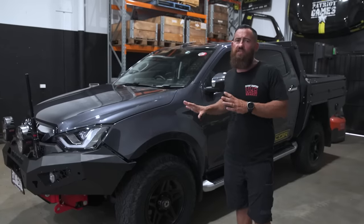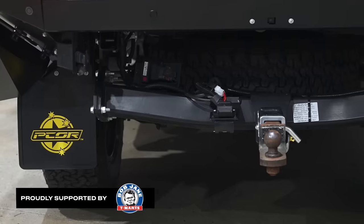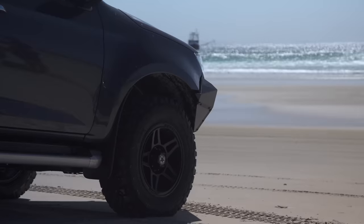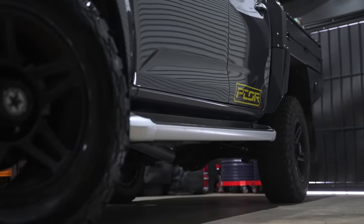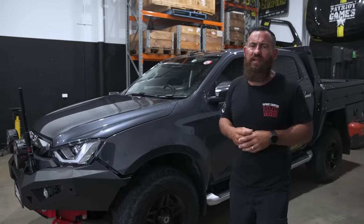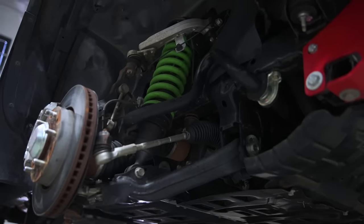You'll also notice on this one we're running the BFG All-Terrains. With our relationship with Bob Jane Team Arts, it's opened the door to so many different tyres that we're now testing and using. We found that the BFG All-Terrains for a daily driver — we're really happy with them. 265/70/17 on this one, so it's about a 31.8 to 32 inch tyre. That ensures that the vehicle doesn't scrub, with maximum load sitting on the Ironman foam cell suspension.